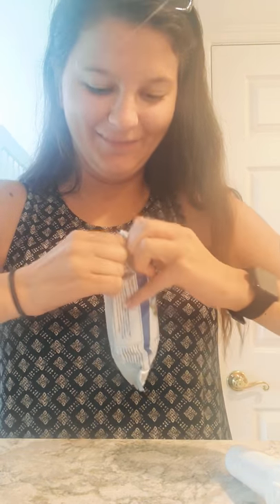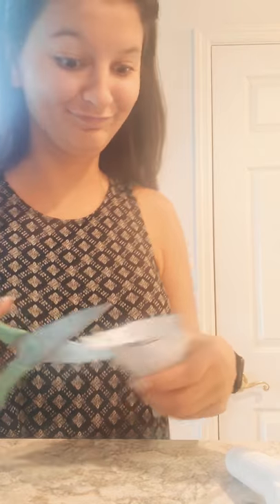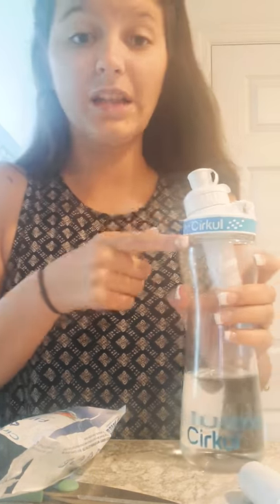Watch me struggle opening this with my nails — should have done this before I started recording. I need scissors. Oh, there are my green scissors, they're real cute. So you just put the whole thing in just like that and screw it on nice and tight.